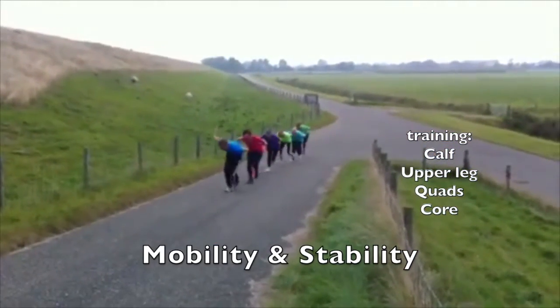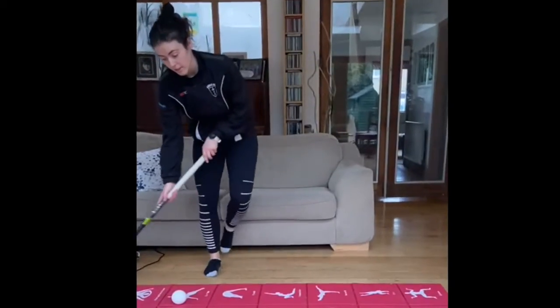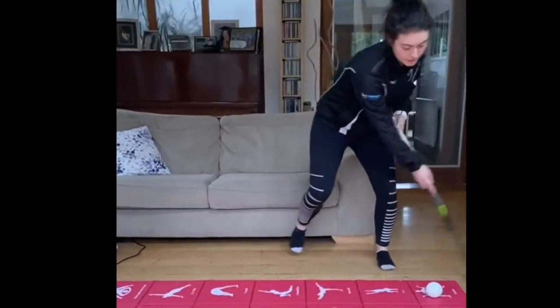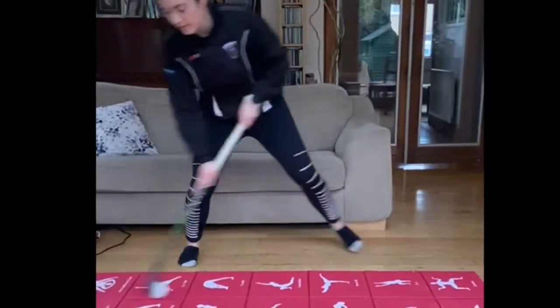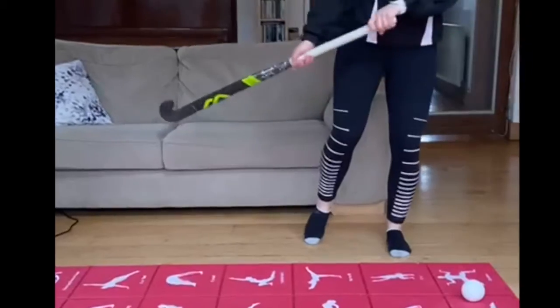As we get comfortable with that, we start adding in a stick and ball to make it really specific. Coming over, landing there, coming over, landing here, and start adding in some drags.